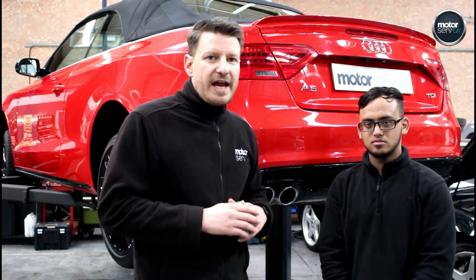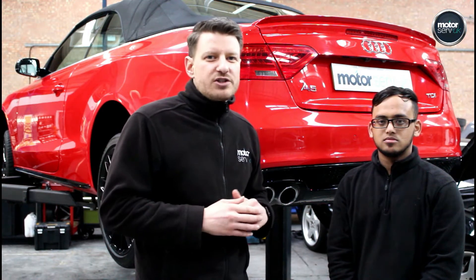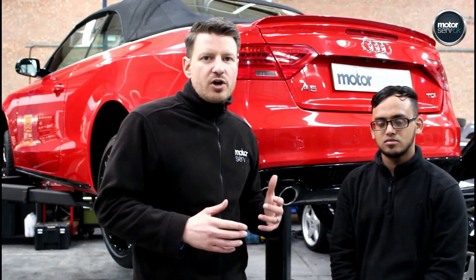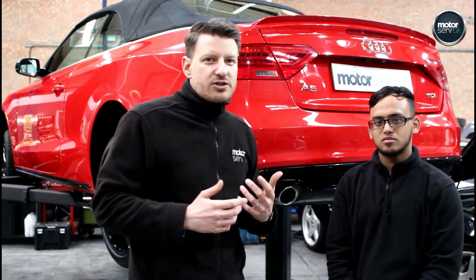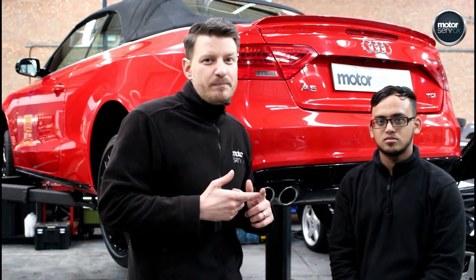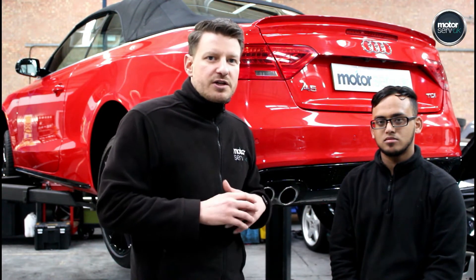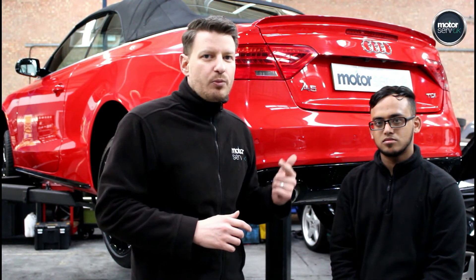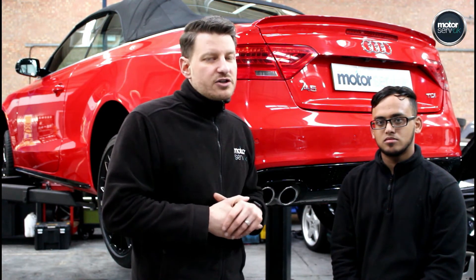So once those checks have been carried out, any work that's been identified will be done. We want to make sure that you can drive your car for at least 12 months under normal driving conditions without having to visit us again for any more work. Once the car is then sold, it will come back into the workshop for a pre-delivery inspection — that's what this car is in for today. That will have all those same checks just to make sure everything has been done and nothing's happened in between. So you can buy with 100% confidence. All of our cars are backed up with our six months all mechanical, all electrical, parts and labour warranty — that's nationwide through the RAC.